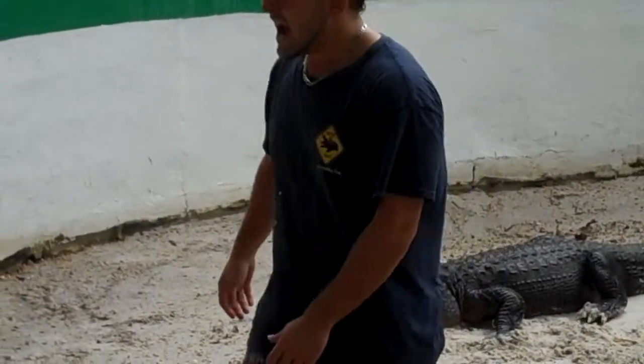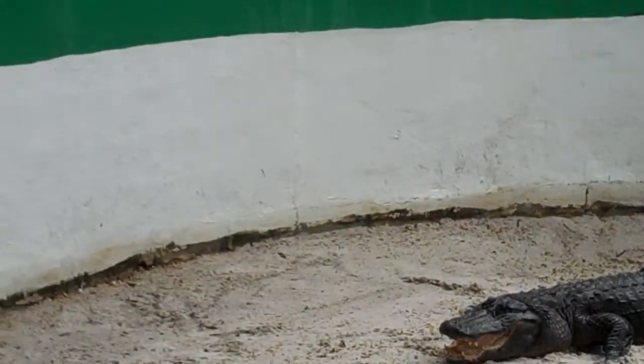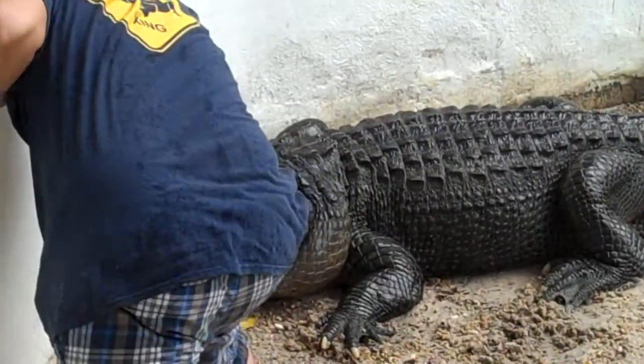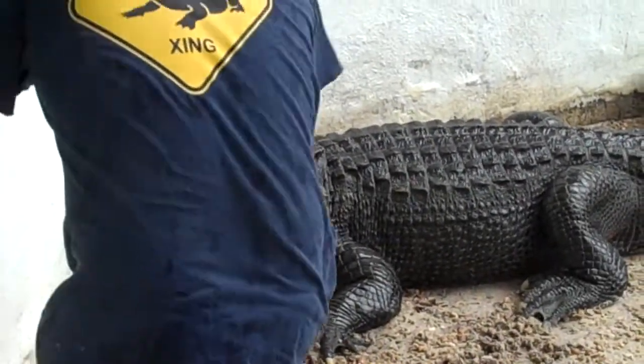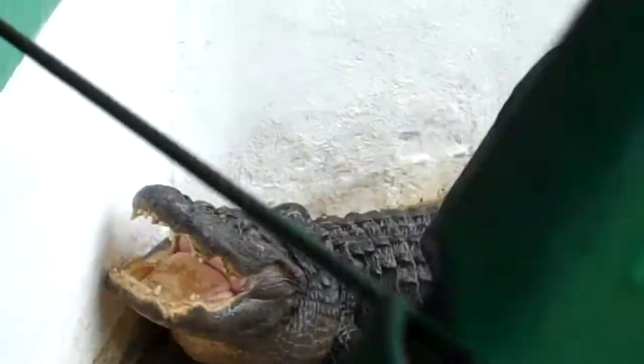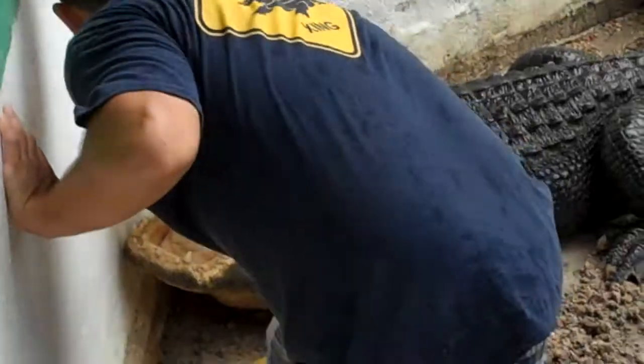Now the alligator has one of the world's strongest sets of jaws, able to slam their mouth shut with about 3,000 pounds of crushing power per square inch.